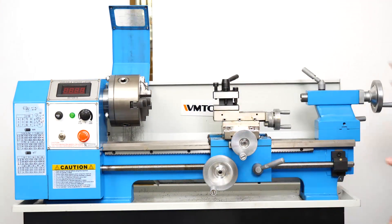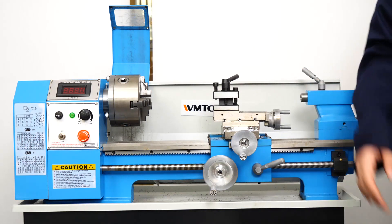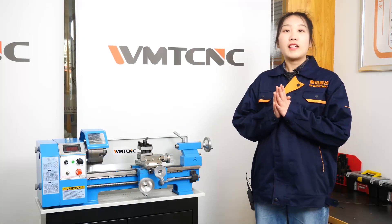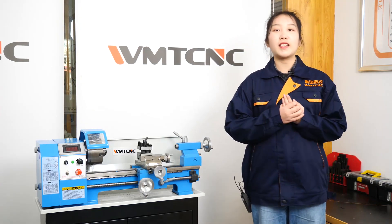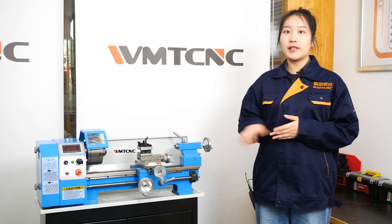The main motor of this machine is 600W. That covers the description of the entire machine. Next, I will show you some accessories that come with this machine.